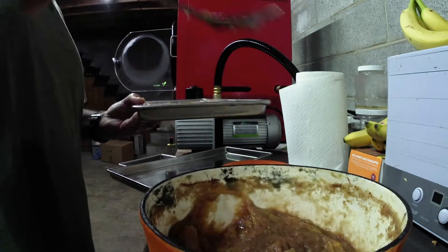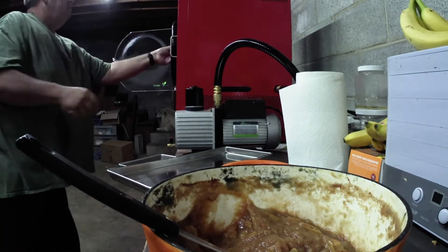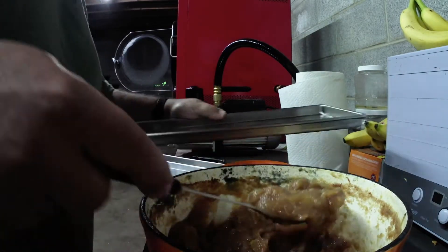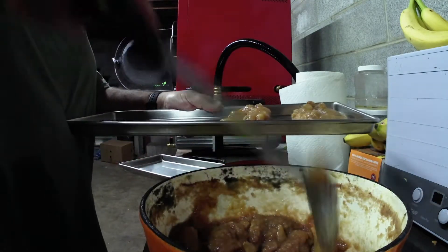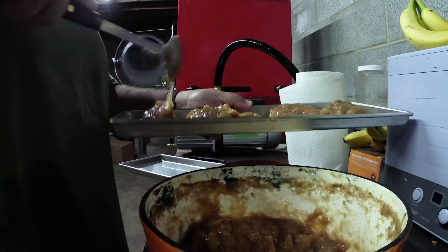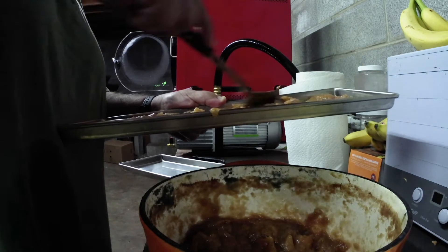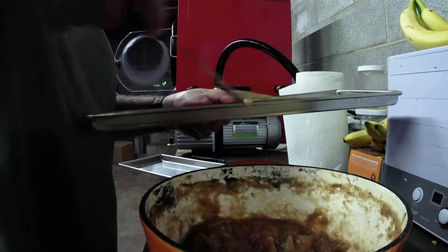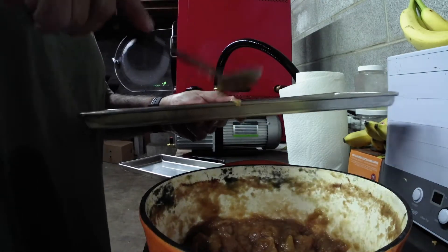Eliminate all that processed sugar out of your diet and you'll find out how much better you feel and how much weight you'll lose. It's amazing. I've got a new camera coming because everybody I post videos to — my little sports camera doesn't zoom and it really picks up when you touch it.